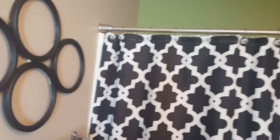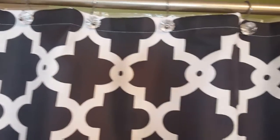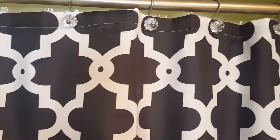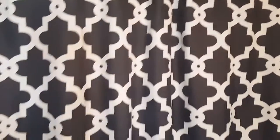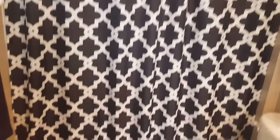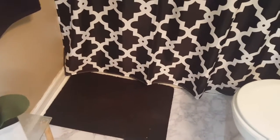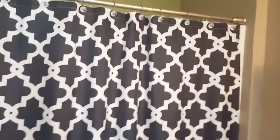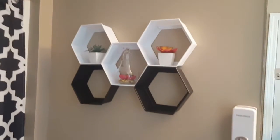Going around, this is the shower curtain and these are the shower hooks that I picked up from HomeGoods for $7.99. The shower curtain I got off Amazon for about $12.99 — I'll have it linked in the description box if you're interested. The rug I already had so I didn't change that out — it's one of those foam rugs.